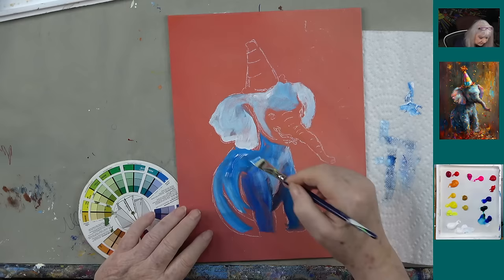Thanks to Sharon for her donation that came in through PayPal — she's got a ticket in the fishbowl. Thank you Sharon, that's awesome!